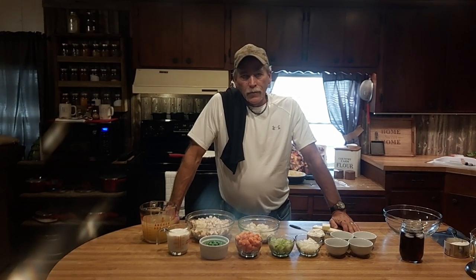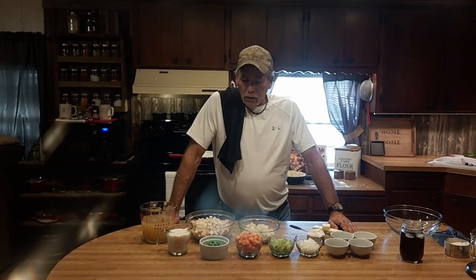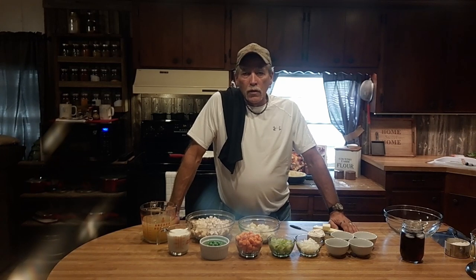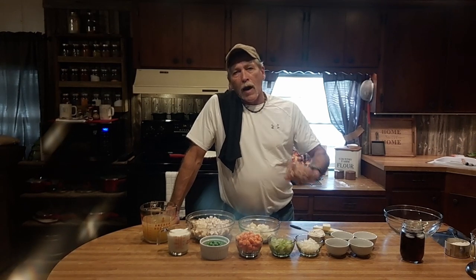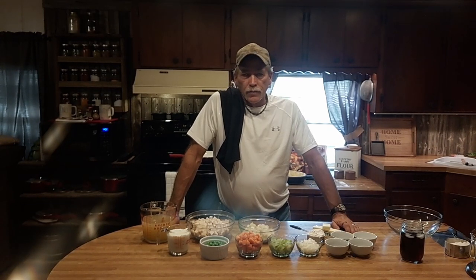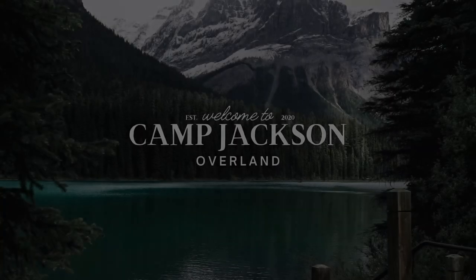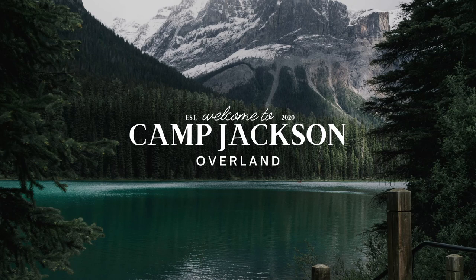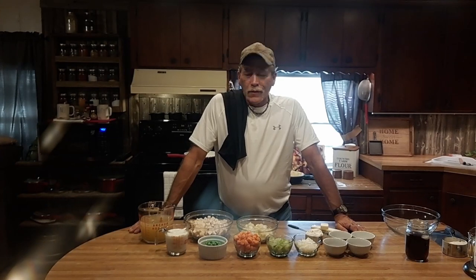Welcome back to Camp Jackson. For those of you returning, welcome, and for anybody new, make sure you subscribe. Today we're doing cooking again, and this one is going to be some good comfort food — we're talking a big old fat chicken pot pie, everything from scratch. Stay tuned and cue the intro.